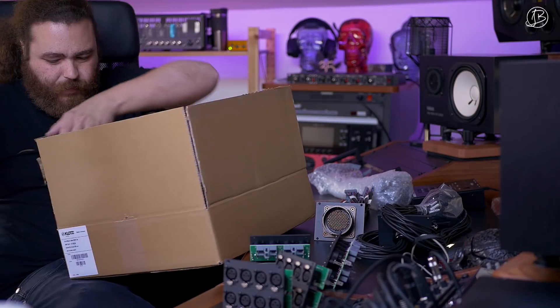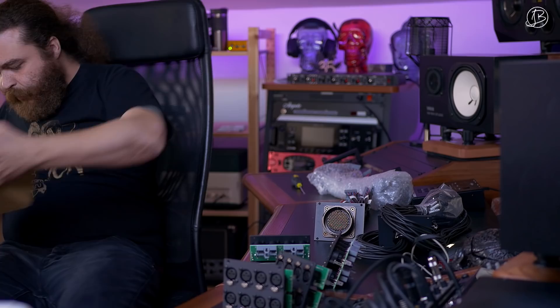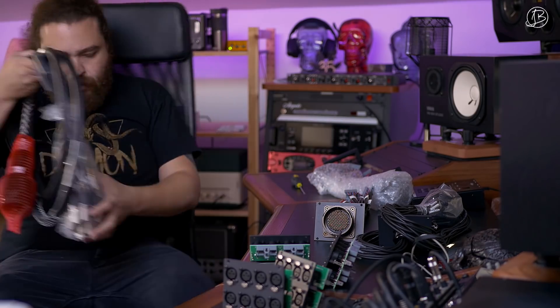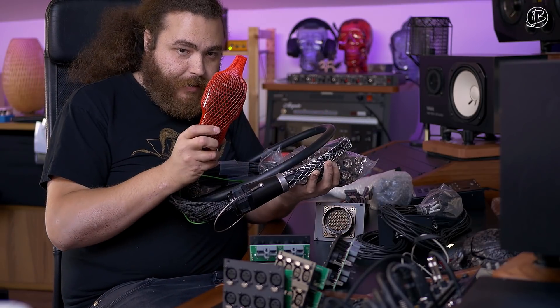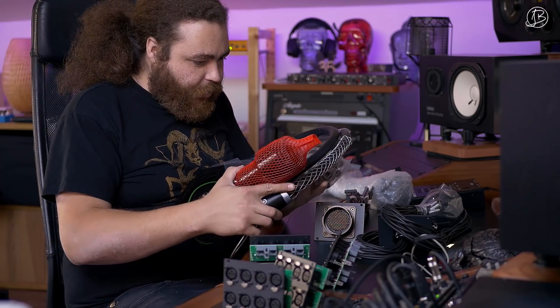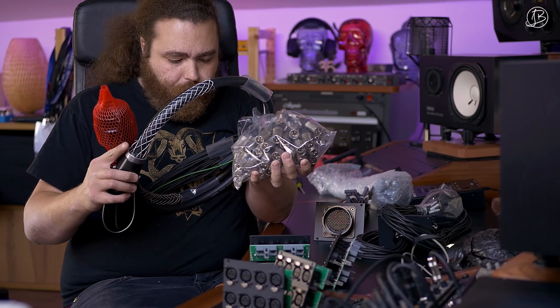I'll show you the cable for that in a second — it's a heavy cable. So this will be our everyday cable to connect to front of house: it's an RMP and then it's gonna be going to 32 XLR male jacks.